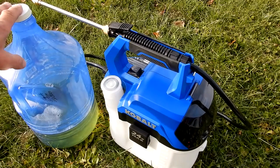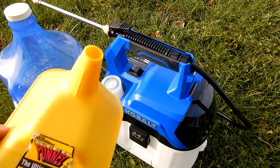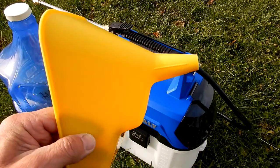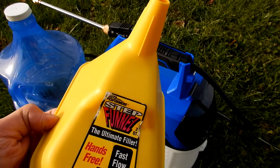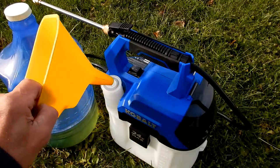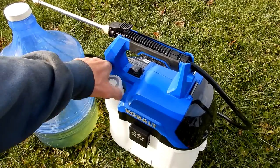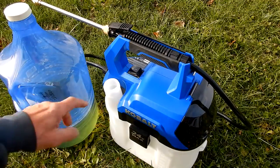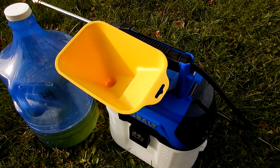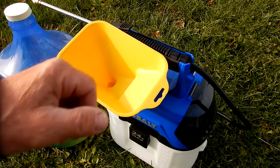I'm filling it with the 50/50 Simple Green mixture. I always use a clean, dedicated oil funnel — I'm very particular about not cross-contaminating funnels between products. Using a funnel like this makes pouring into the filler neck much easier; it gives plenty of room for the liquid and prevents spills on the sprayer.